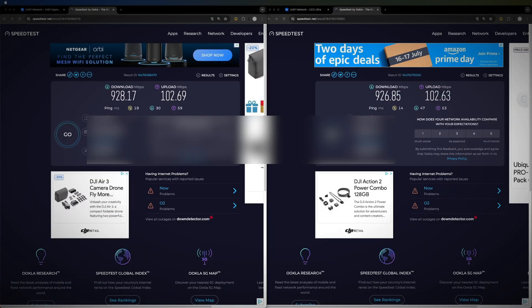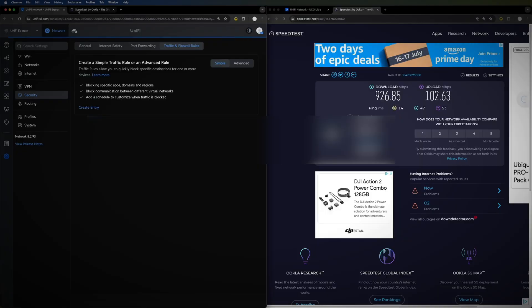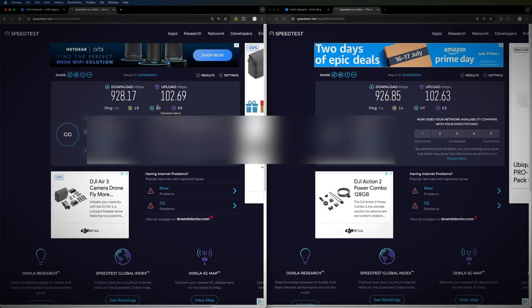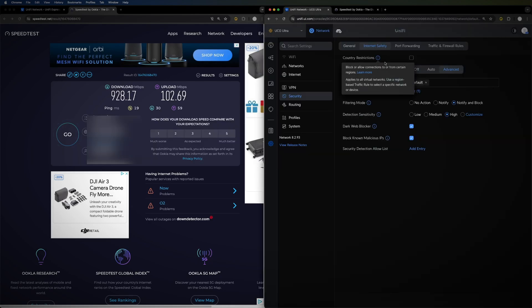I have a one-gigabit down and 100-megabit up internet connection. Both devices are hardwired via ethernet. The Unified Express delivers the full 101 megabits down and 102 megabits up with no issues. Keep in mind there's no IPS or IDS enabled on the Unified Express, so nothing is slowing down the throughput.